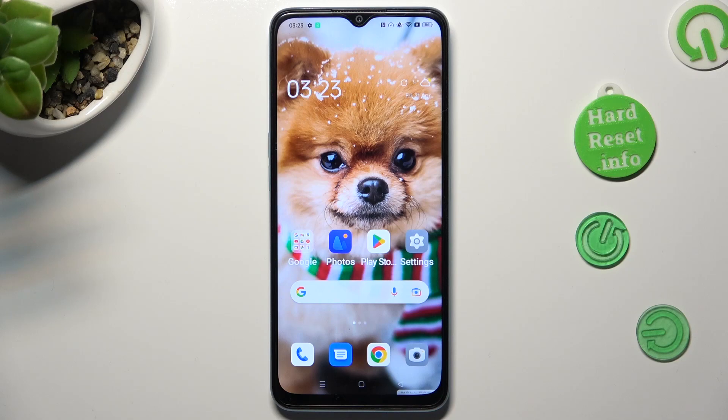Hi! In front of me is Oppo A78 5G and today I would like to show you how you can connect it to a printer.